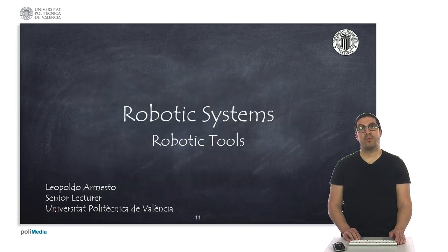In this presentation, I have done a quick summary of robotic tools that we can find in many robotic arms. Thank you very much.